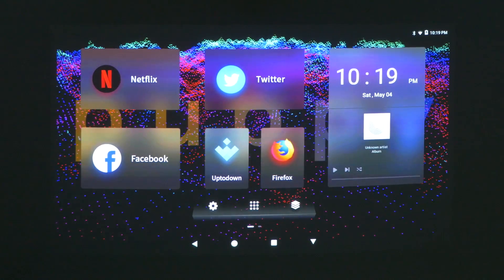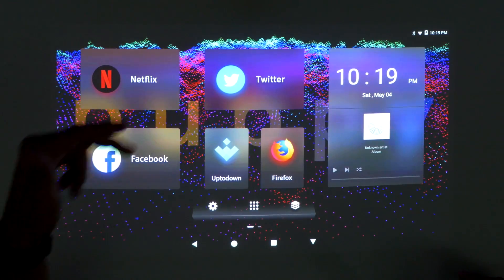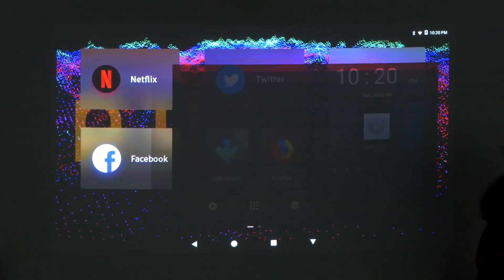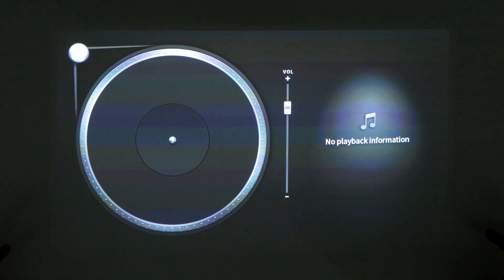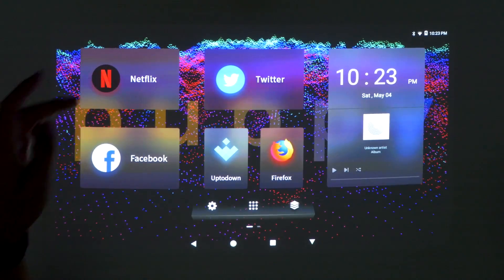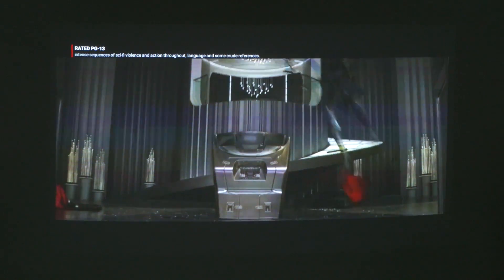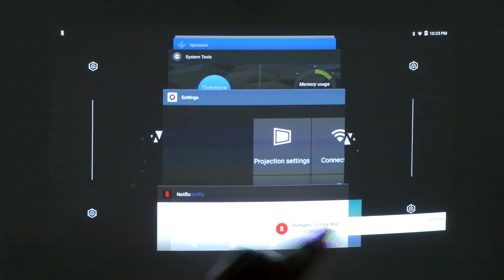Now you guys can see it a little more clearly. On the main home page you've got your basic Netflix, Twitter, Facebook, Firefox, and their proprietary player — it's a little weird, but it works. Streaming video is actually pretty nice. You can go into Netflix, pick your movie — I'm gonna go with Avengers — and it's a pretty good image, actually not bad.